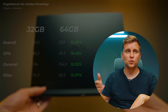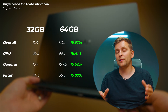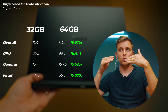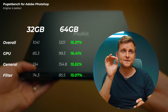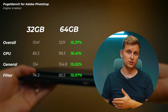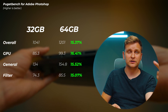In Adobe Photoshop, with 32 gigabytes we got 1041 points, but with 64 gigabytes we got 1201 points. This is an average of about five to seven tests for accuracy. That's about a 15 to 16 percent increase, which is quite significant. If you're photo editing, I highly recommend upgrading to 64 gigabytes and using dual channel DDR5 — even GPU general filter performance improves.